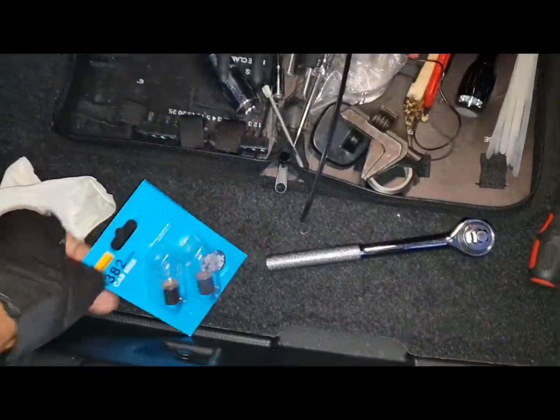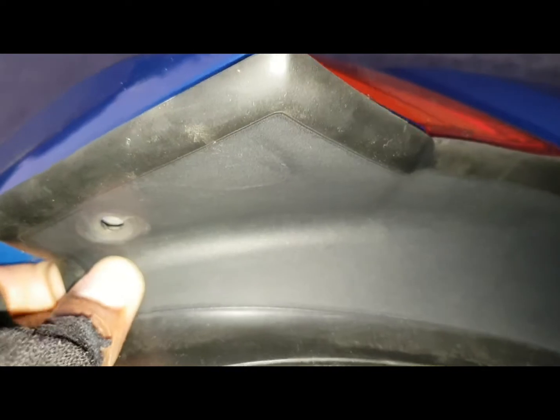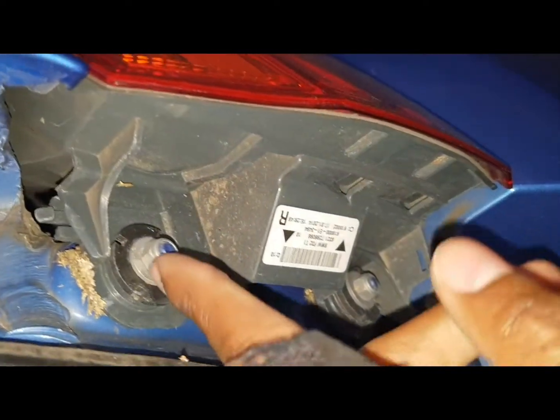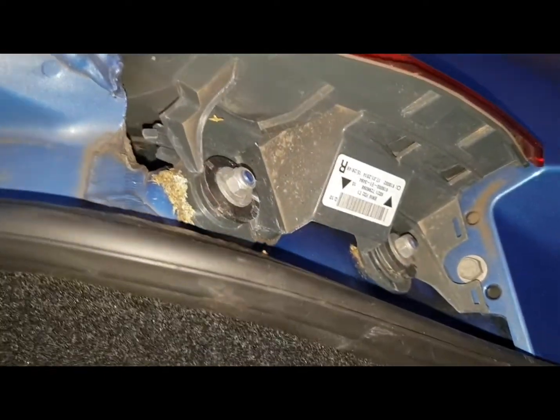I've got my 382 bulbs, my toolkit and torque wrench. What you need to do is get up here and take off this little bolt that's here — you can actually pop it out with a screwdriver. There are two or three bolts that you need to undo, so give me a sec and I'll show you the process.